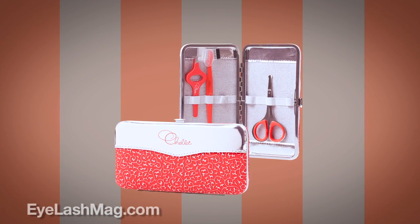Hi, I'm Kayla Parks from Chella. Today we're here with Eyelash Magazine and we're going to teach about men's grooming using the Chella Eyebrow Toolkit.